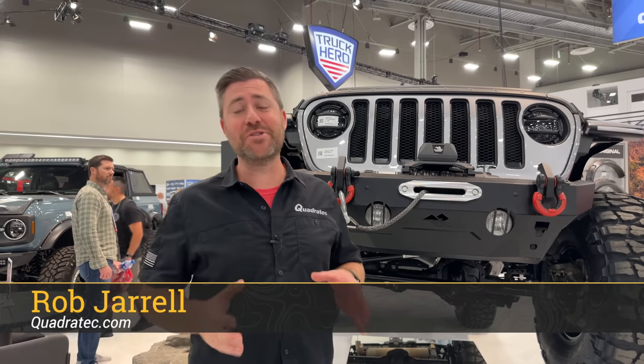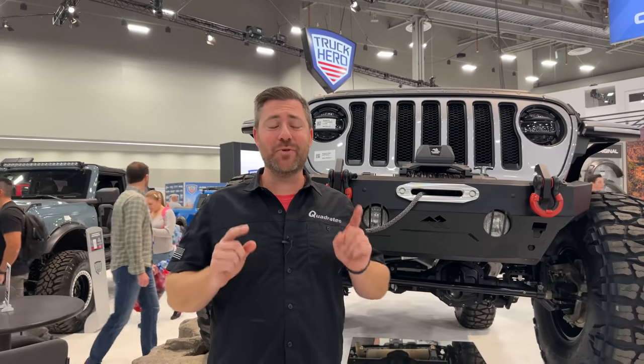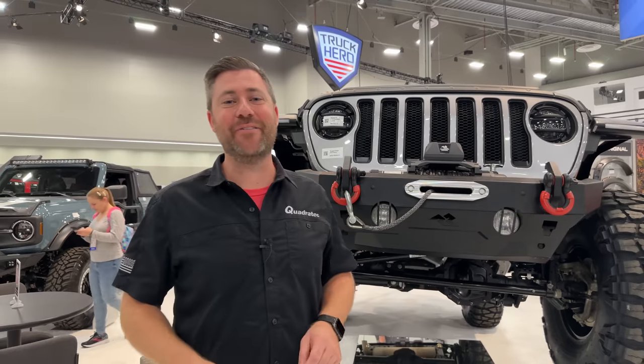Hey, Rob here for Quadratech at the SEMA show, day two of 2022, kicking it off here in the Truck Hero booth. A ton of great brands under the Truck Hero umbrella.